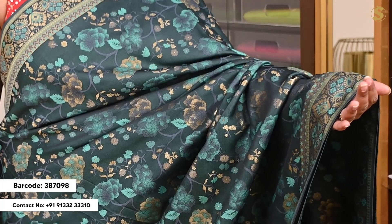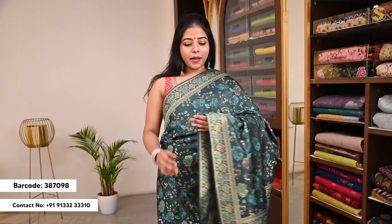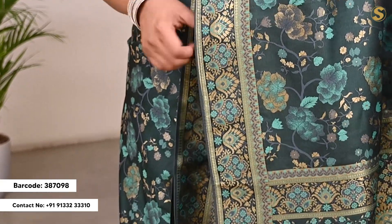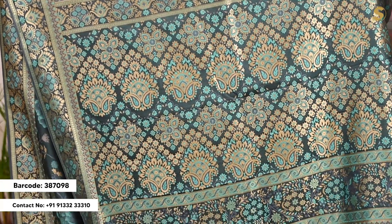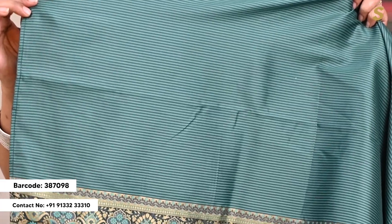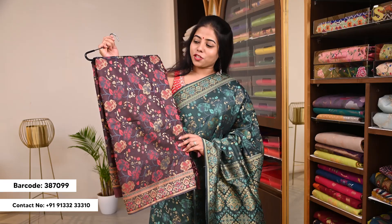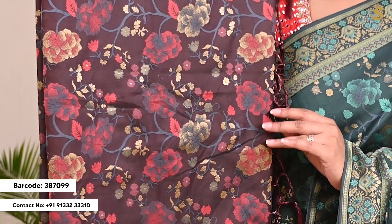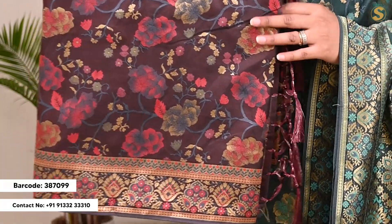Next, you have a green color with a complete weave in floral work. You have a minimal, similar-style border. You also have an intricate color variation and a self blouse in stripes. You also have a border with a brown and purple tinge and contrasted flowers.